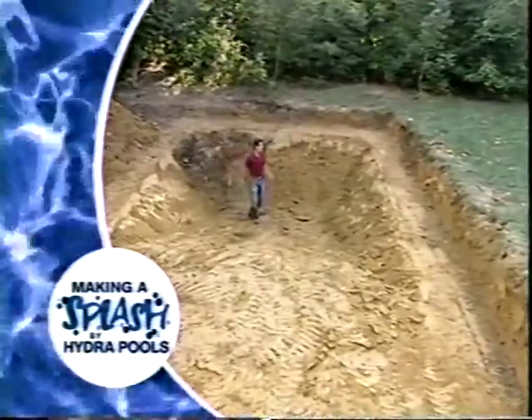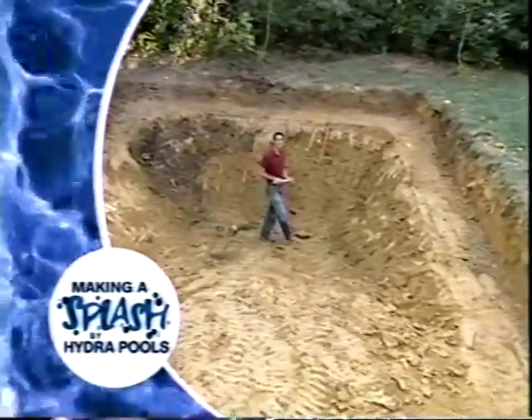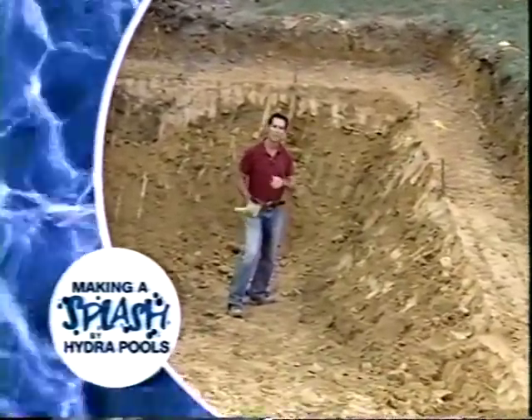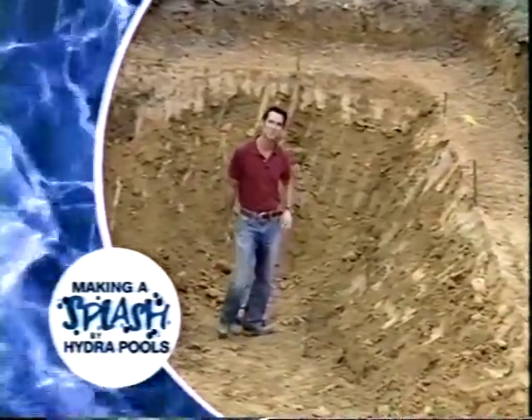The hole is dug — and from down inside it looks a lot deeper than eight feet. But this is just the rough excavation; there will be some hand tool work around the sides. The wall panels are next.